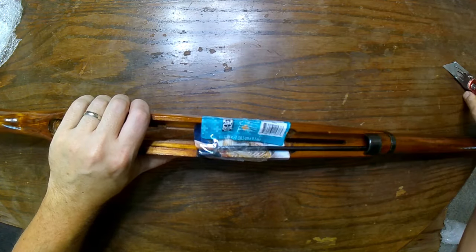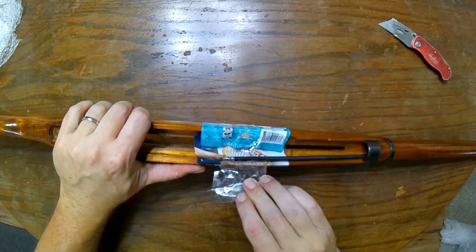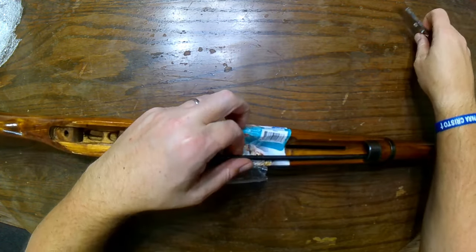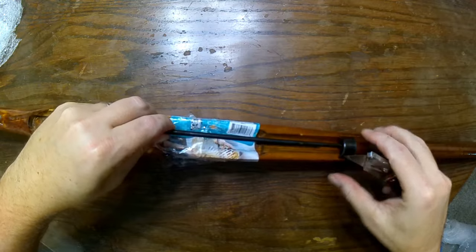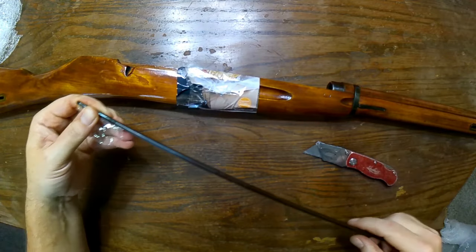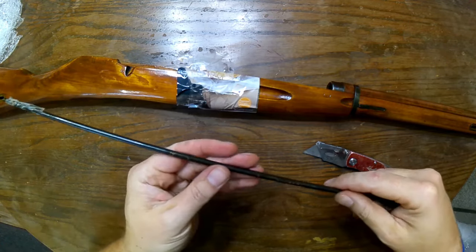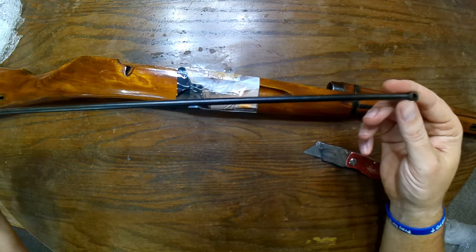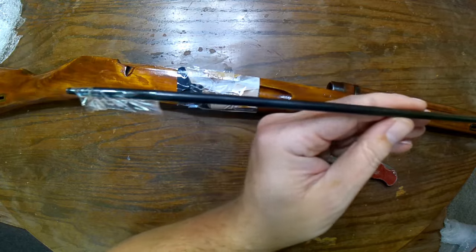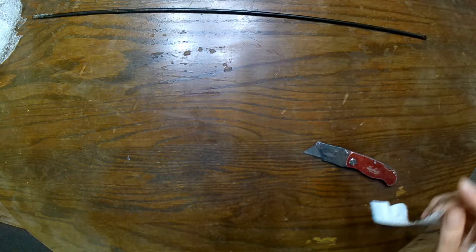What was interesting about this Mosin-Nagant stock is that it comes with nearly all the metal hardware as well as the cleaning rod. The cleaning rod is in great shape. It looks like it's been arsenal refinished at some point.